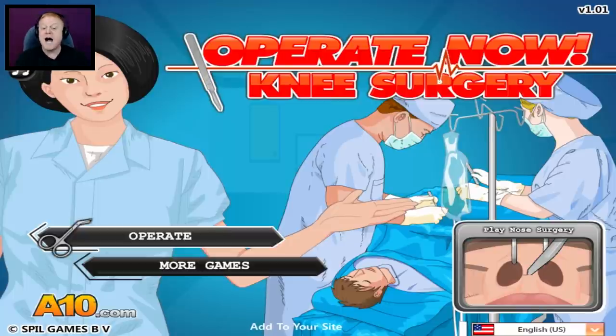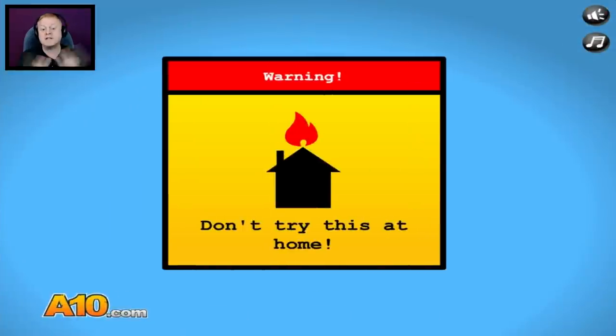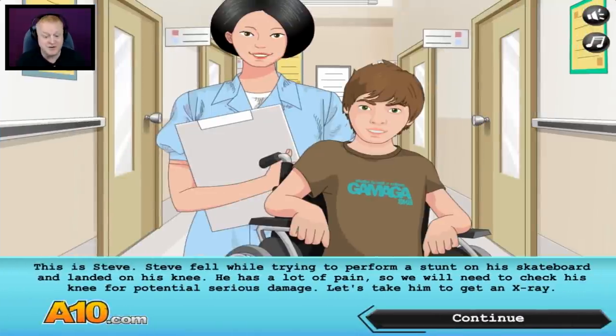Don't get in my way, Laura, I'm telling you — I'm the star of this show. Okay, here we go, Operate! And of course, as usual, don't try this at home, guys. This is Steve — Steve fell while trying to perform a stunt on his skateboard and landed on his knee.